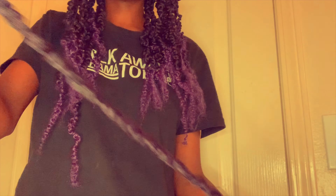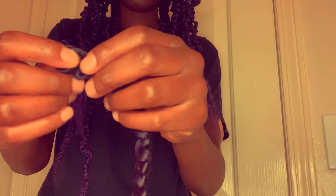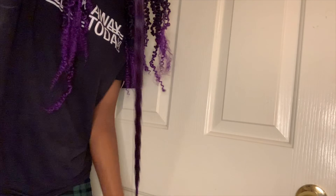Alright, so this pack comes with two in a pack. You're going to take them out one by one, and you'll take one and what I do is I unravel the hair — you'll see a hole at the top and you're going to begin unraveling. Then after you've unraveled them, you want to kind of stretch them out just to give it more bounce when you begin to twist.